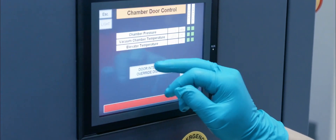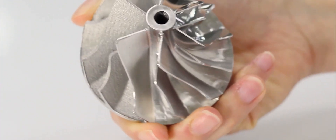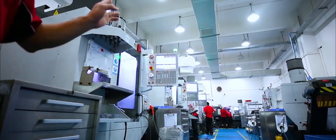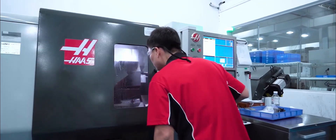Many of the 3D printed parts that we make also require certain features that have very tight tolerances. Usually companies will subcontract this to an outside machine shop, but we have our own extensive internal CNC shop and that's where we put the parts to guarantee those tight tolerances.